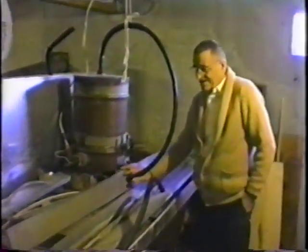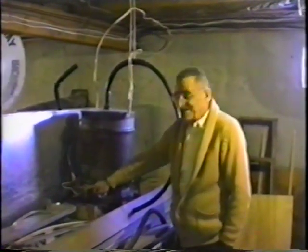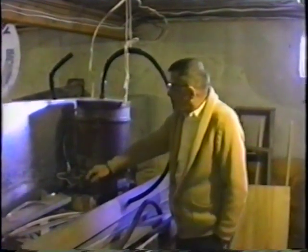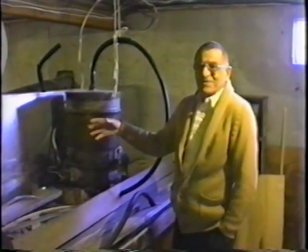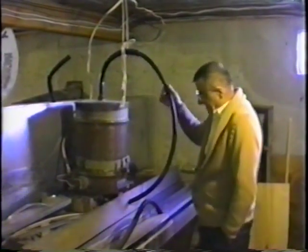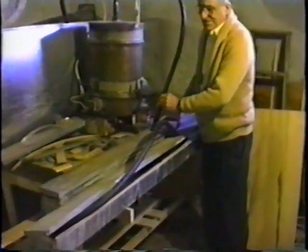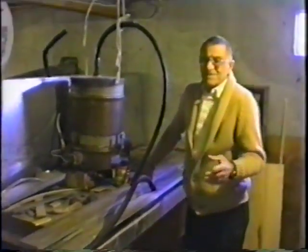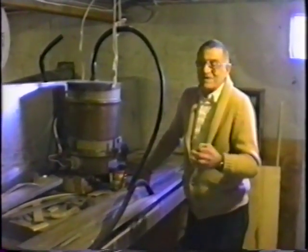It starts here. We fill it up with water halfway full, electric heat it in here, and let that run anywhere from a half hour to one hour for the water to get to boiling. Then the steam comes out through this connection here into this container, and that steams the hoop stock that we're going to make the cover hoops out of.